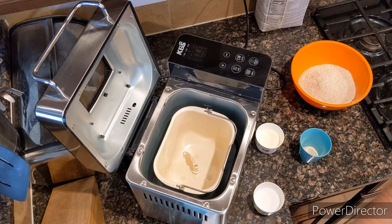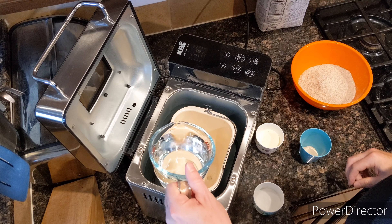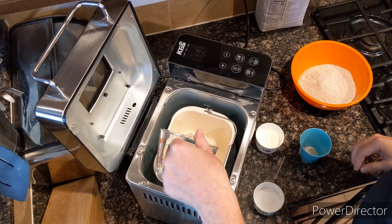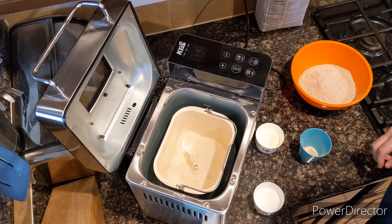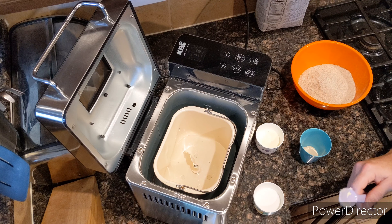We're going to start with 340 milliliters of water and 3 tablespoons of butter.